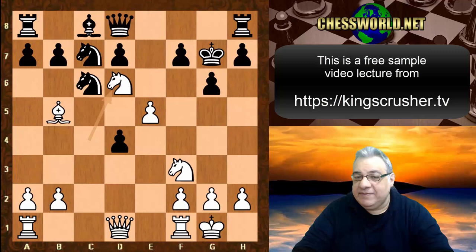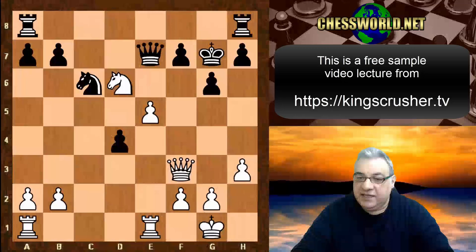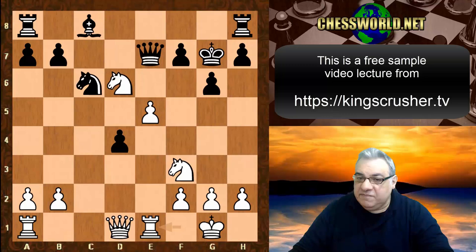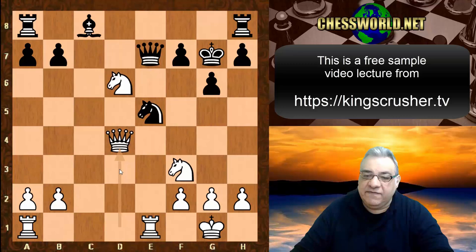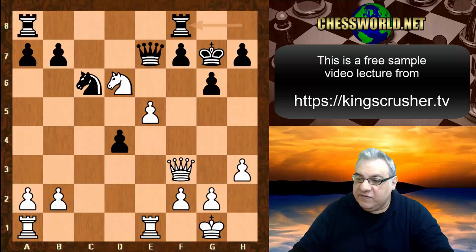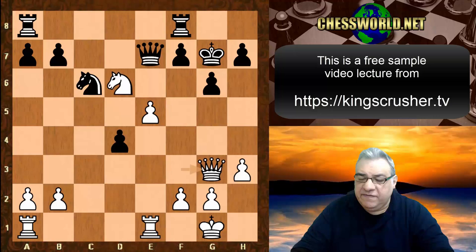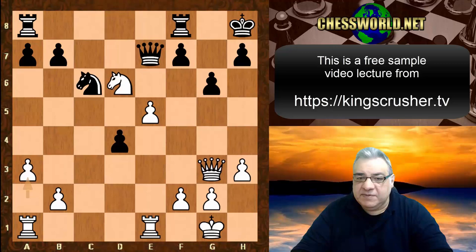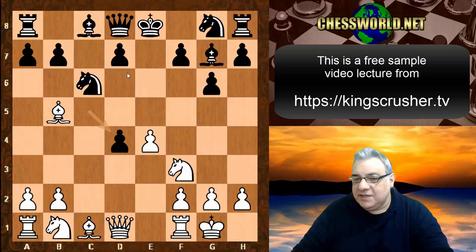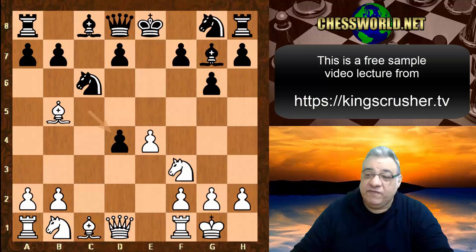Instead of Bishop g4, what about Knight takes e5? This doesn't bode well - Queen takes d4 pinning the knight. Looking at Bishop g4 again, h3 isn't very good. Knight takes e5 fails because of f5 check, then Queen g3 check with massive advantage for white. Rook hf8, Queen g3 - white is in the driving seat with huge compensation. These lines are all pretty nasty on cxd4.